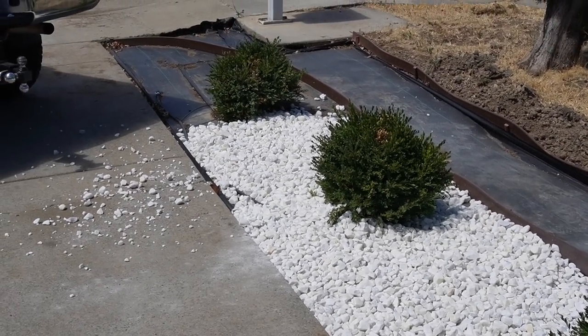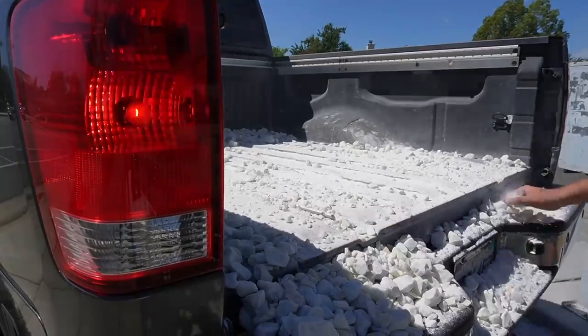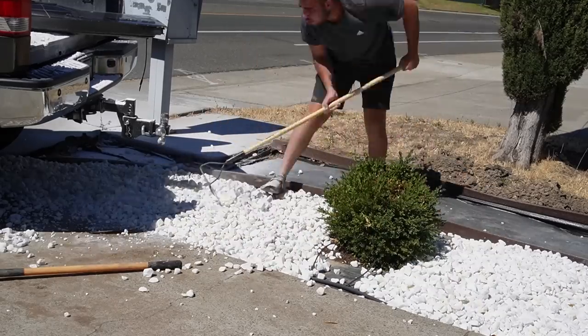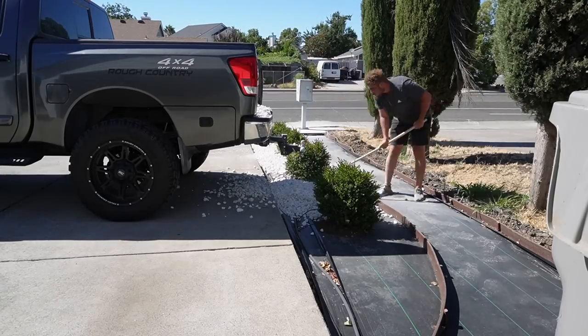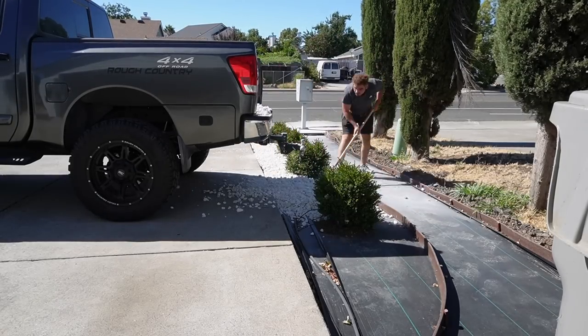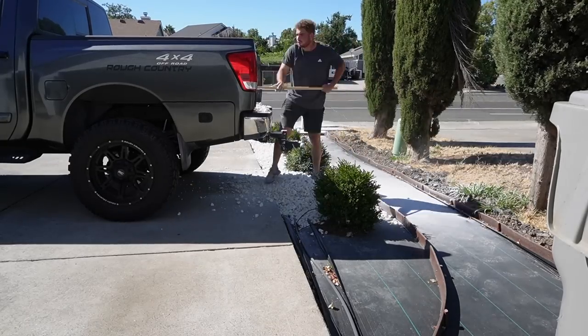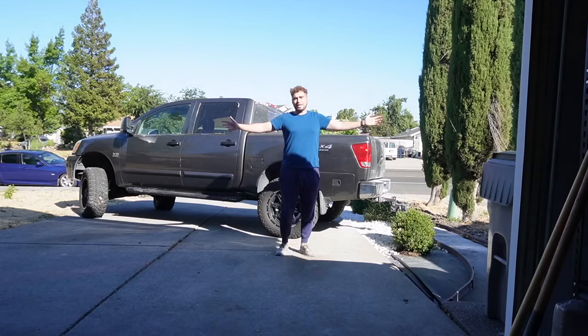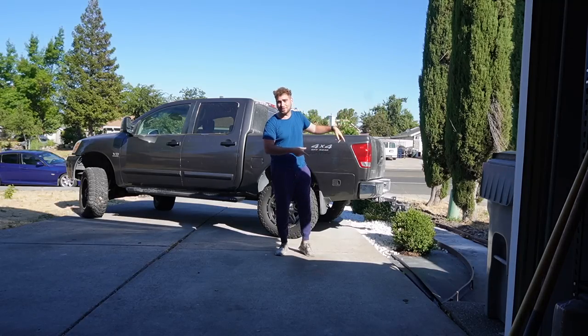We're going to need a lot more rocks - this is going to cost some money. About 24 hours later, we did get another load. Let's keep dropping some more rocks.